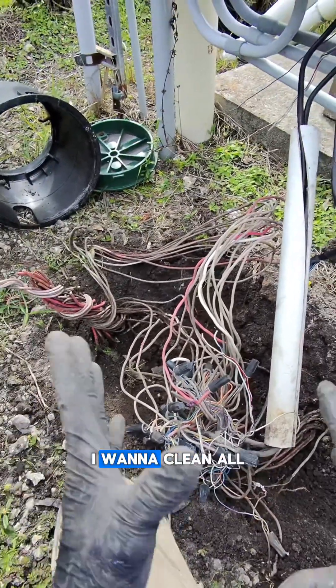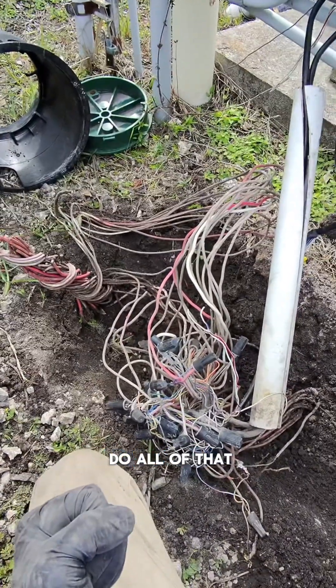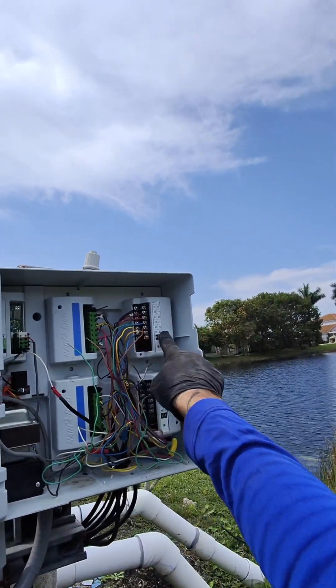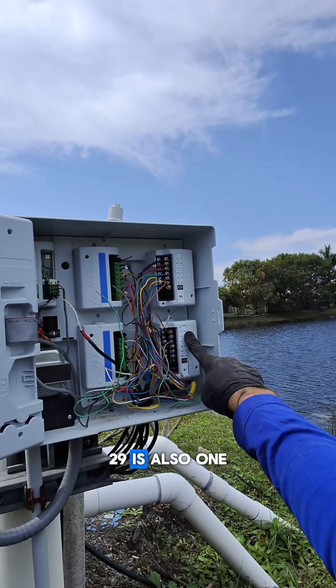This is just a nightmare. I want to clean all this up and it's taking everything in me not to do that, because that's not the task at hand right here. The task is to figure out the right wires for these four zones — actually, I take it back, there's five. Zone 29 is also one of them.